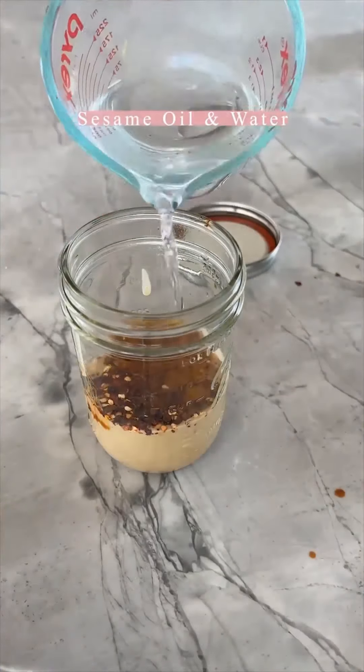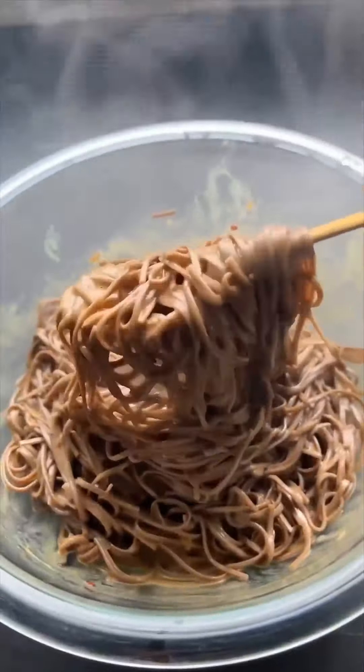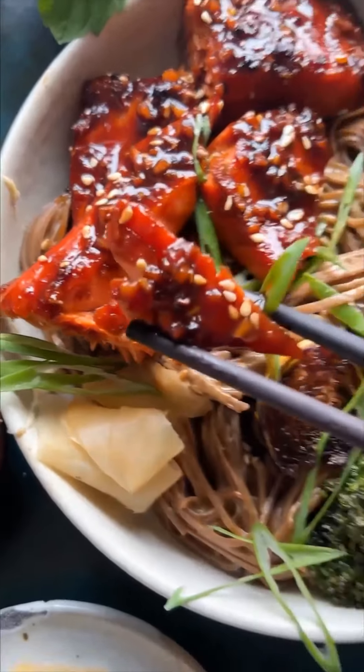I do a really delicious creamy tahini sauce for the noodles. Cook the noodles and toss them with that sauce. From here, serve everything up — grab those vegetables and salmon from the oven. I do noodles, then vegetables, then the salmon on top. It's so delicious with some green onions.